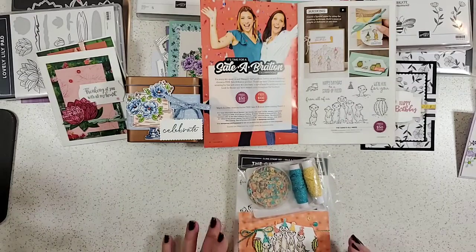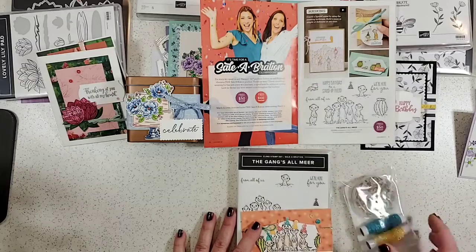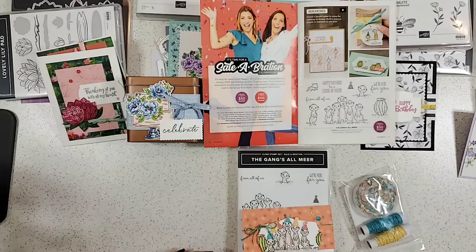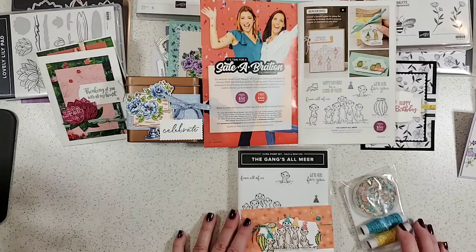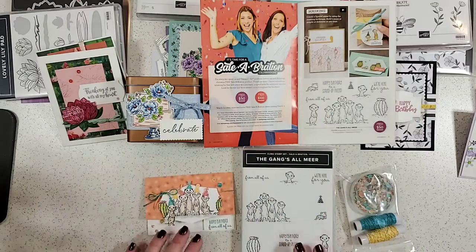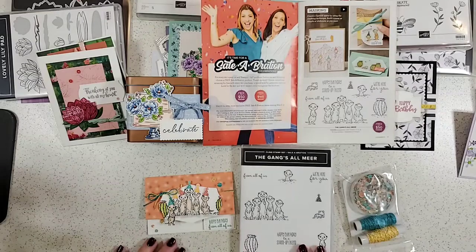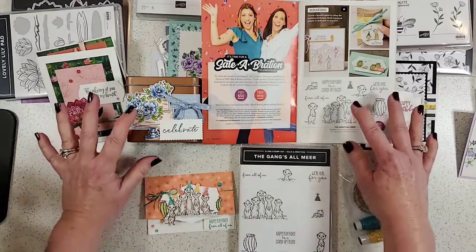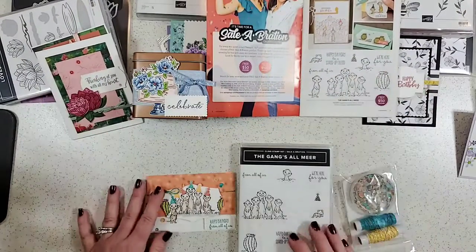If you should happen to need a catalog, please let me know. You can tag me, message me, or visit my blog at pattystamps.com — you'll see a link at the top that says 'catalogs' and you can request one there. I have lots of great samples to share with you every day, every week, all the time.